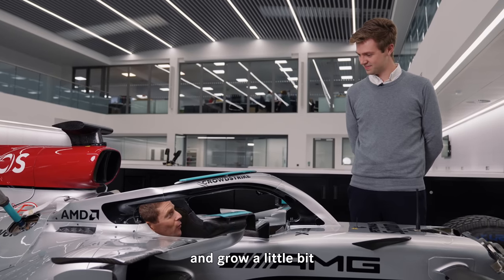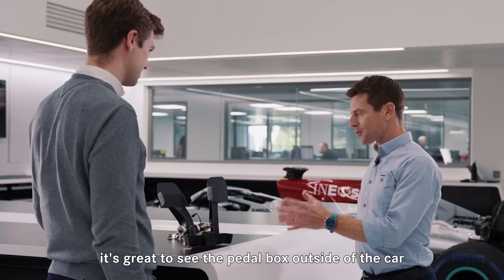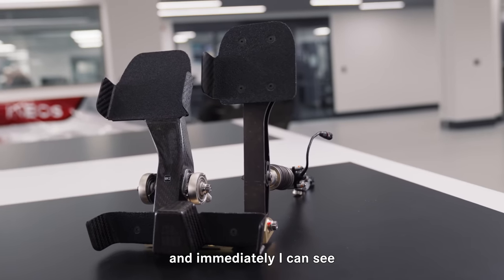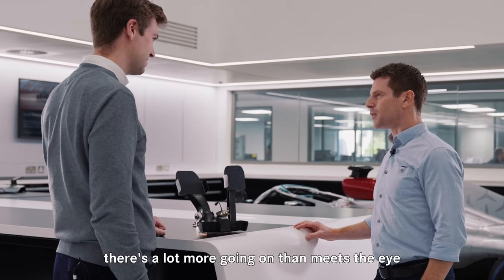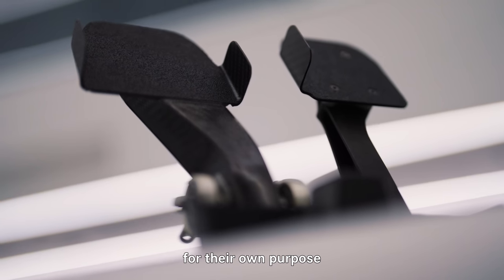So I need to keep eating my vegetables and grow a little bit — is that what you're saying? It's great to see the pedal box outside of the car, a bit of a rarity, especially for me. Immediately I can see there's a lot more going on than meets the eye. Straight away you can see how optimised all the structures are for their own purpose.